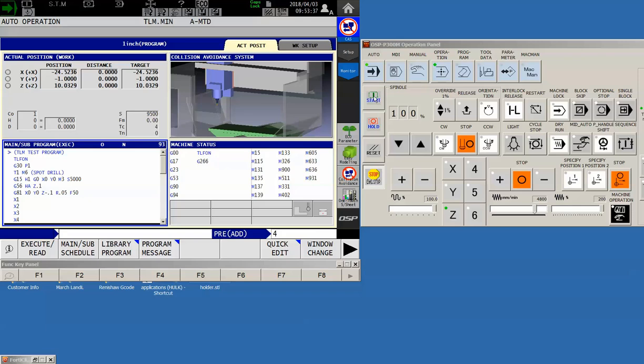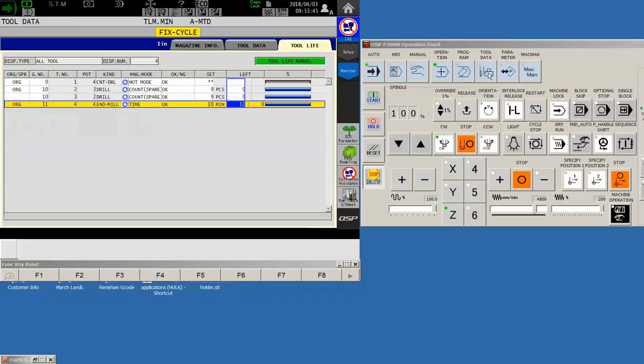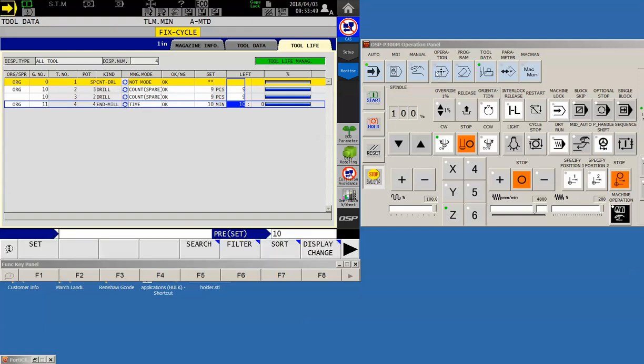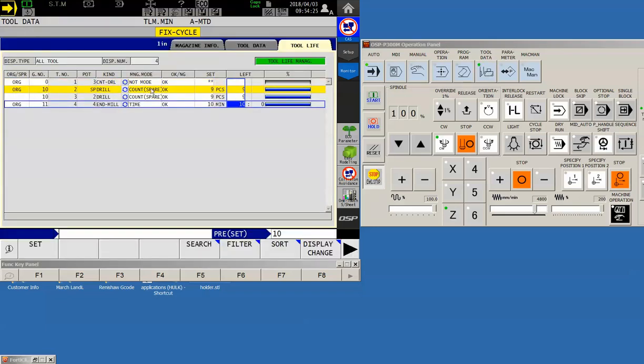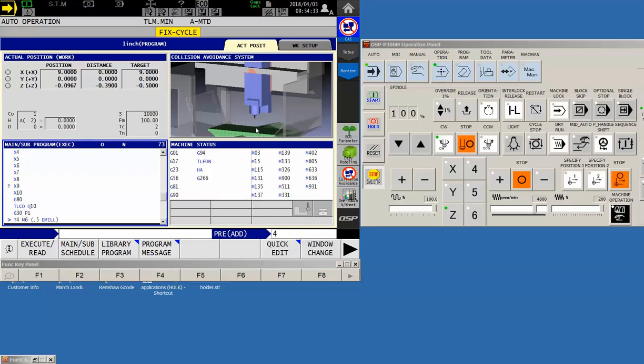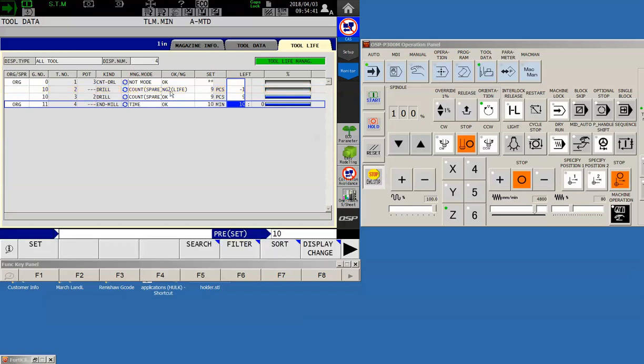Now that we've set the data, let's go back to the main screen and hit cycle start. Just as before, it picks up tool number one and spots the holes. Bouncing back over to tool data, nothing specific is happening yet — because we're not managing the initial tool. Once we reach the end of the spot drill cycle, it picks up tool number two. Tool two goes into the spindle and starts drilling. I'm going to slow down the machine so we can watch the tool count column update.